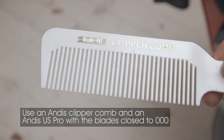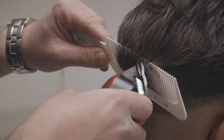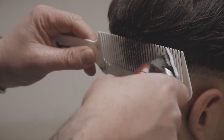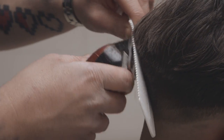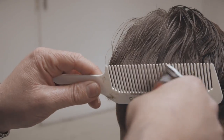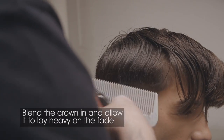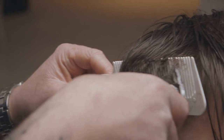Use an Andis clipper comb and an Andis US Pro with the blade close to triple zero. Blend the crown in and allow for weight along the fade. Then blend the skin fade and connect the length with the US Pro by opening the blade. Work around the head in this manner. Work the side sections by elevating the hair in the comb and removing the length to blend the crown in and allow it to lay heavy on the fade.